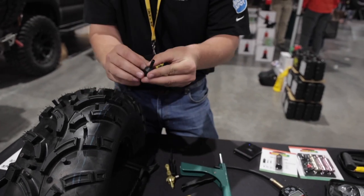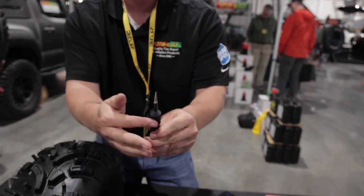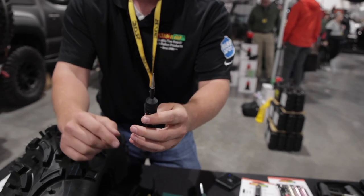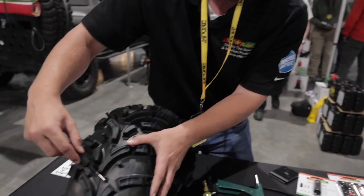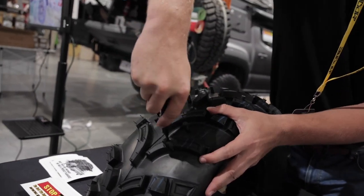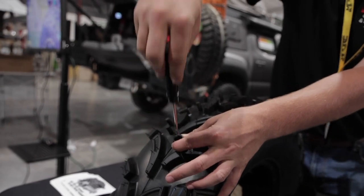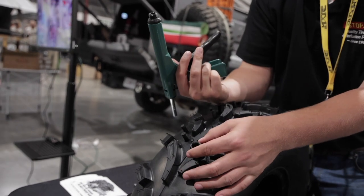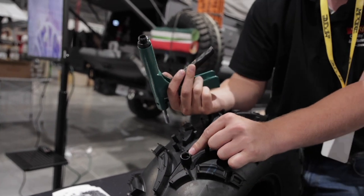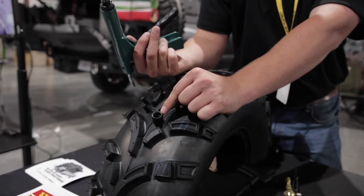We take our nozzle and probe tool, which screws directly on, and insert it into the tire down to the shoulder of the nozzle. We then remove the probing tool and take our gun. This nozzle needs to be lubricated with a silicone-based lubricant or whatever you have available.